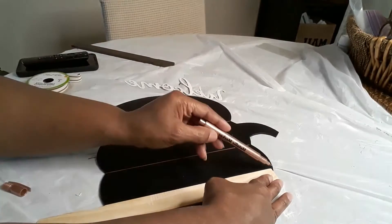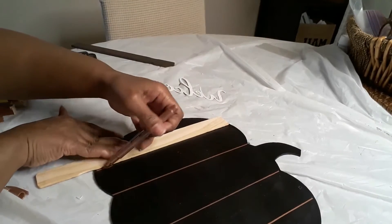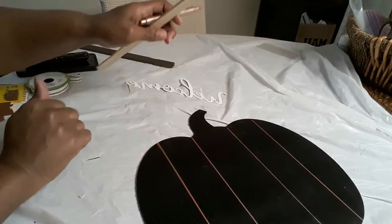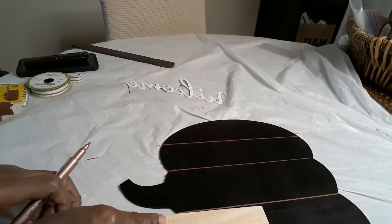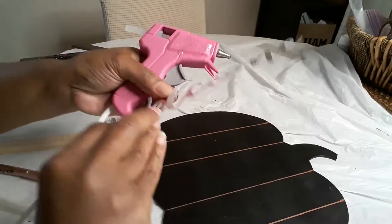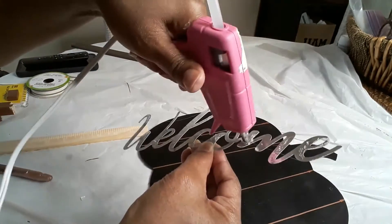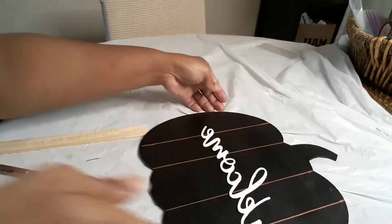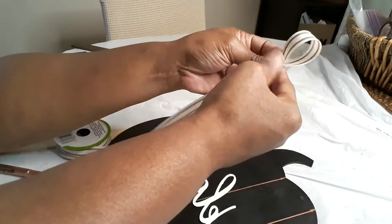Here I'm taking the metallic pen from Dollar Tree and applying lines to make this look like wood — because the inspiration piece from Kirkland is a wood pumpkin. I used a paint stir stick as a guide instead of a ruler and drew four lines onto it. Now I'm going to glue down the welcome sign. I originally had white chalk paint out to paint it, but I changed my mind and just spray painted it with white regular spray paint.